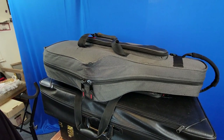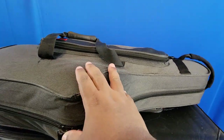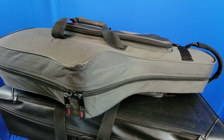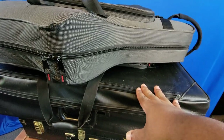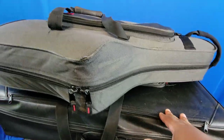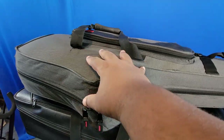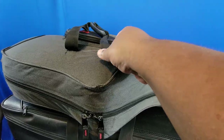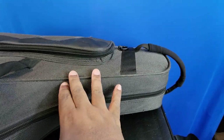Up here I have an inexpensive Gator case. I actually got this case for free when I got my Cannonball Vintage Reborn case, because I was on ships at the time I bought a new saxophone and couldn't carry one of the big cases around. So the guy kept that one and just gave me this case for free. This is most definitely a case on a budget.